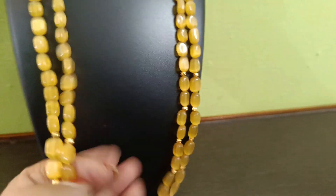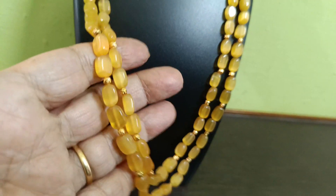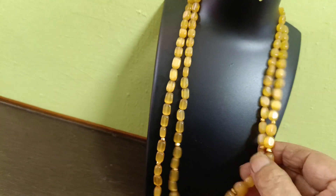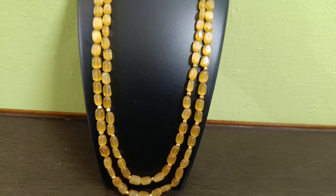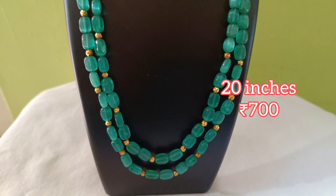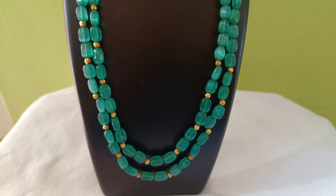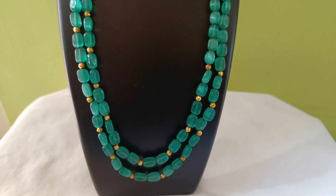Thank you. We will focus on this color, at where it is. So we can...